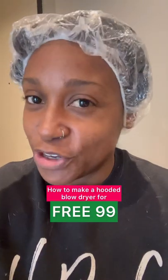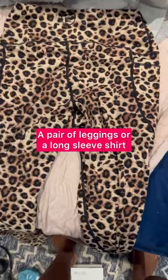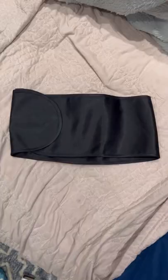How to make a hooded blow dryer for $3.99. You'll need a handheld blow dryer, a pair of leggings or a long sleeve shirt, and a headband or a wrap cap.